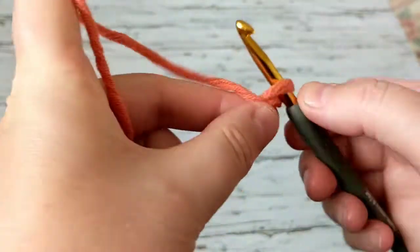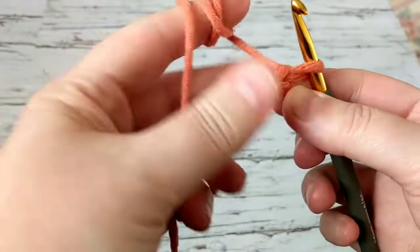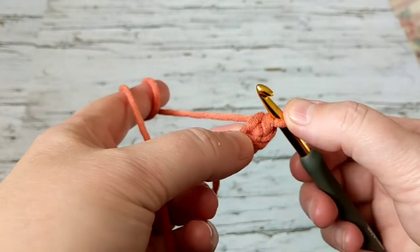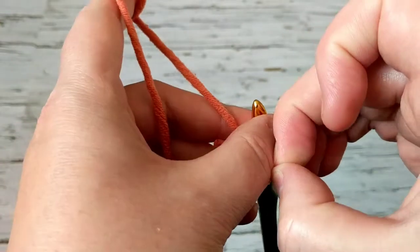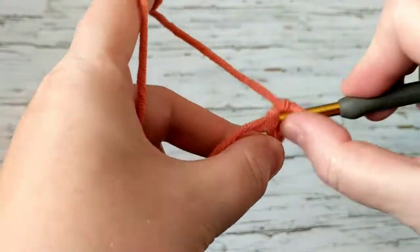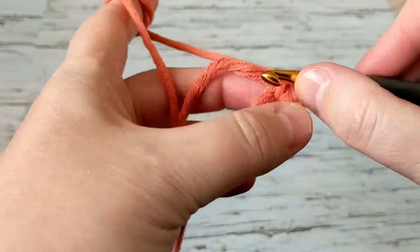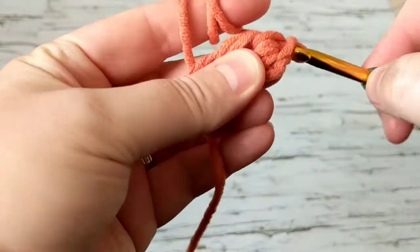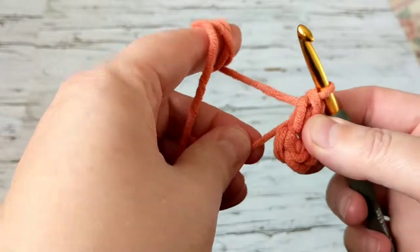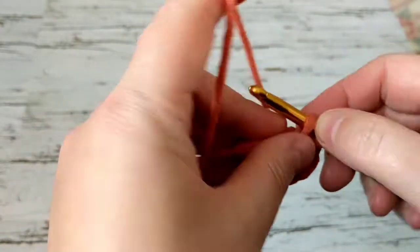I don't do the magic loop anymore. What I do is chain three, and on the second chain that's where I do my crochet. I'm going to do a total of nine single crochets. It's going to be tight but the hole will get bigger. By the way, I did weigh the hat and it's just under 200 grams. I'll be right back once I finish the nine single crochets.